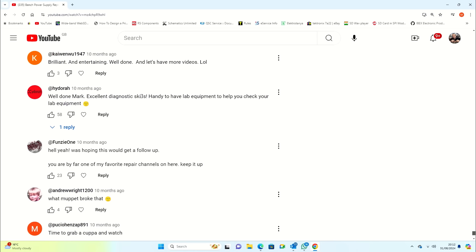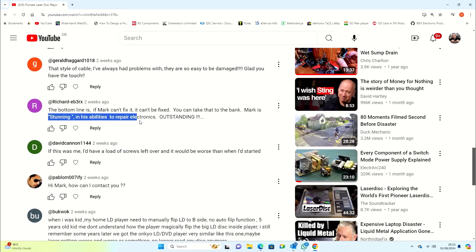So I got a little Sony video camera, started filming my videos, edited them on some free software, and uploaded them onto my new channel called Mendit Mark. I set out to show repairs in the most entertaining way. People loved it — I got really nice comments straight away, things like 'brilliant and entertaining,' 'excellent diagnostic skills,' 'Mark is stunning in his abilities to repair electronics.' But there's a problem: whilst the videos provide an enjoyable watch, I'm not able to stop and explain why something is the way it is, otherwise the videos would be three hours rather than 40 minutes. And I'm not able to answer your questions live.